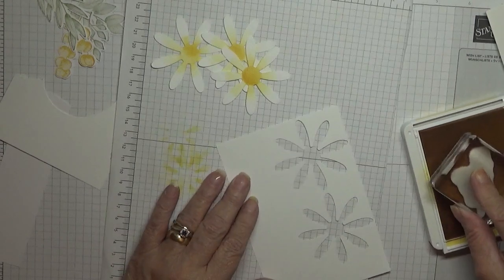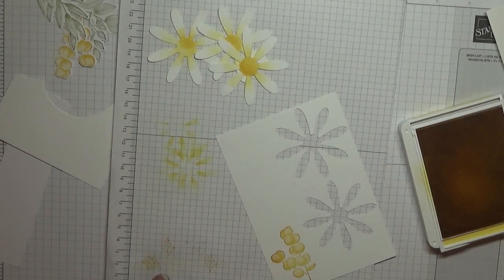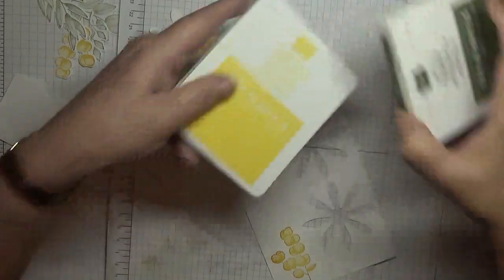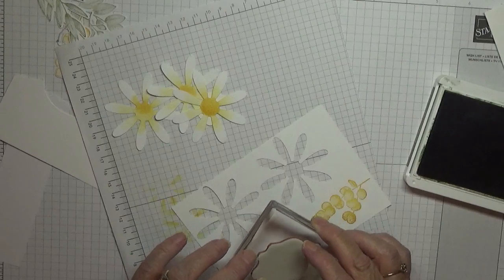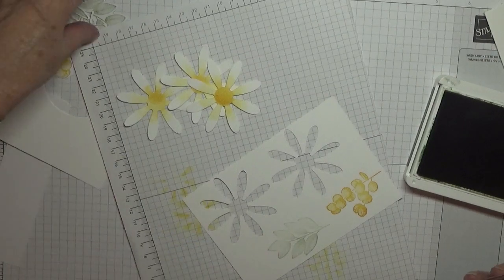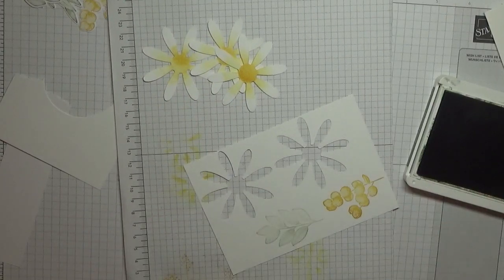I'm going to stamp a yellow bubble leaf like that, and then we need to bring in Old Olive for the other leaves. Is that Old Olive? No, I don't think so. Let me just go and get Mossy — oh no, that's Basic Away. That is Mossy Meadow.